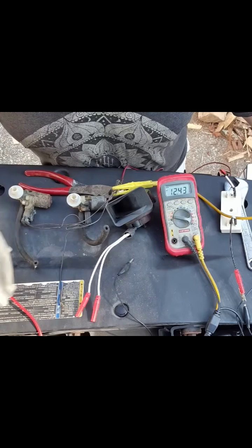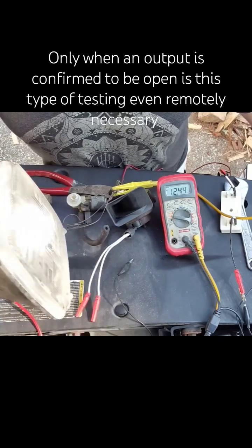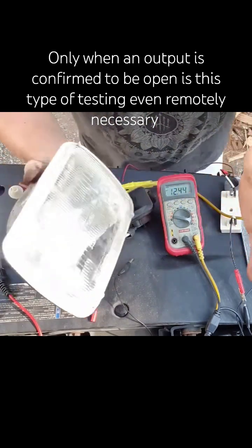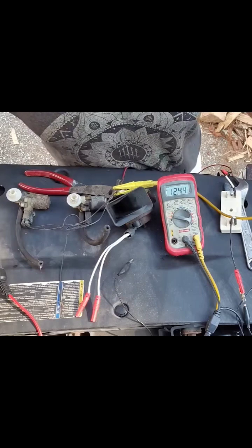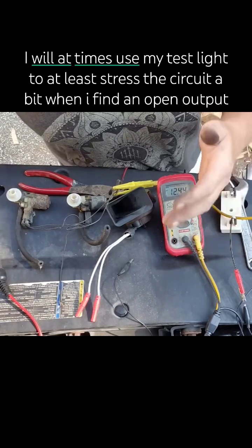If you want to go above and beyond, which a lot of guys like to do, substitute the load — get something that is equivalent to the load you're testing. I don't do this ever. Why don't I? Because I've never made a wrong call doing what I'm showing you, ever. I've never seen a wiring problem at the same time I have an open in.